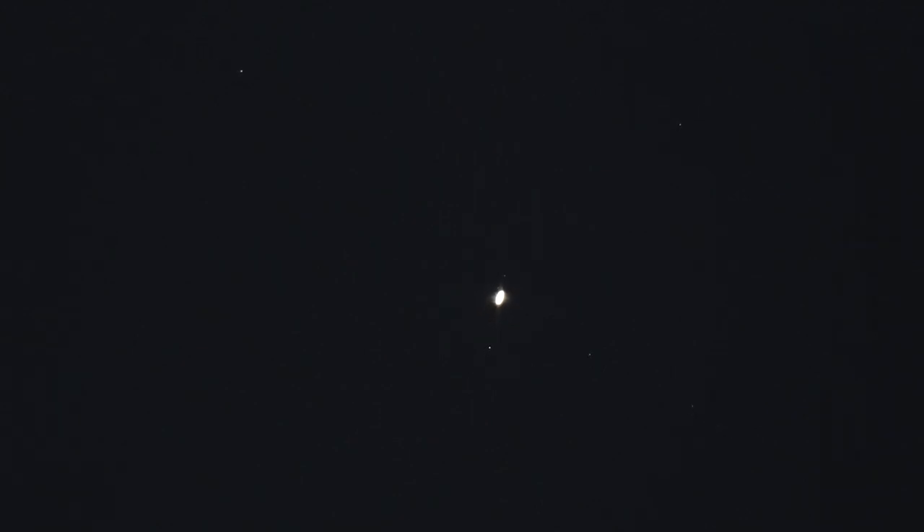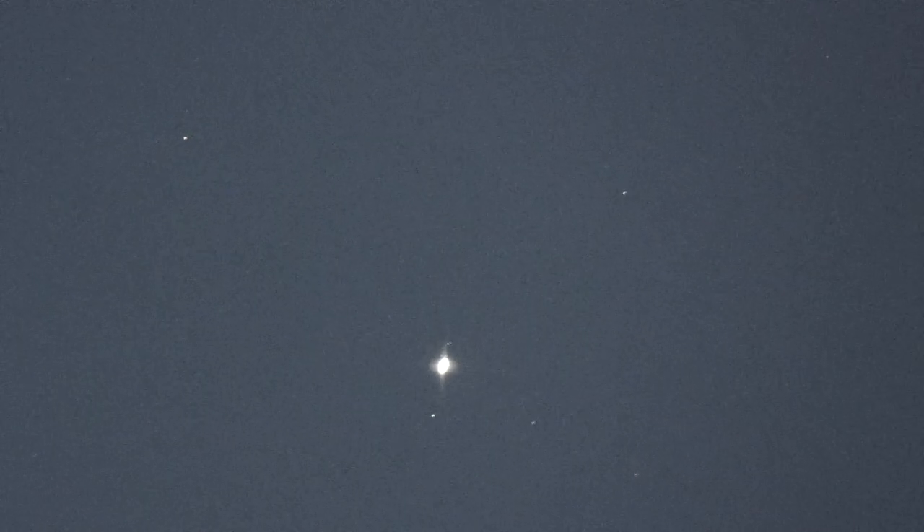Can't wait to get the eyepieces in on this thing — I can crank my ISO way past that. Let's try it at 64,000 ISO. Now I'll turn the ISO back down to 250 at 1/40th second shutter speed and digitally zoom in on Saturn to see if we can see the rings decently. Remember this is digital zoom, no eyepieces — wait until the eyepieces come.